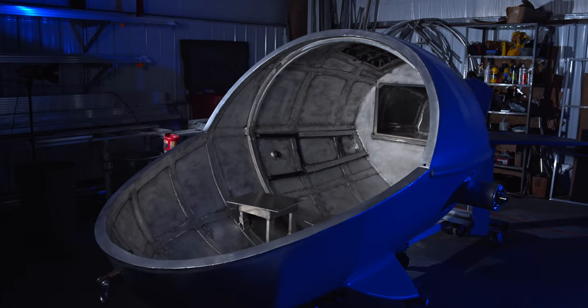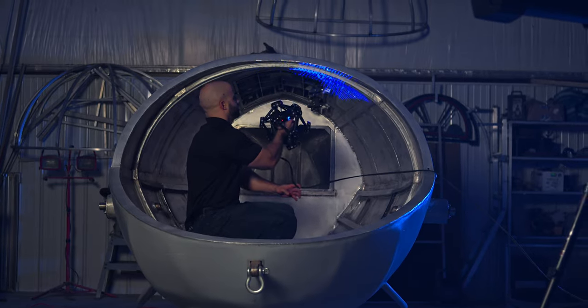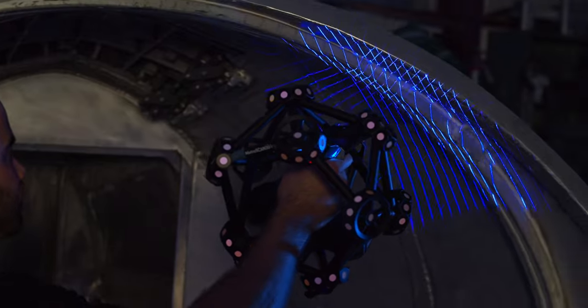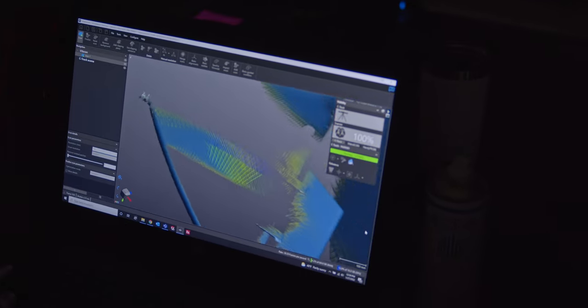By scanning the hull we want to enable a weight balancing application. We create a 3D model and Joe and his team are able to simulate where the center of mass will be when they add passengers and cargo, and see if they need to rebalance the weight before they get in the water and start tipping one way or the other.